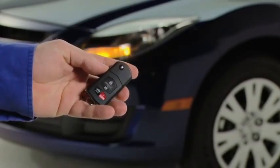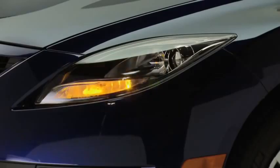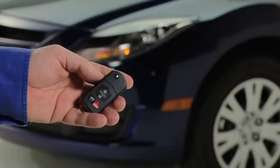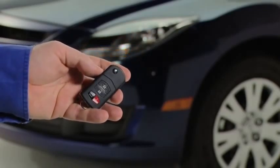Press the panic button for 1 second. The horn will sound intermittently and the hazard warning lights will flash. To turn off this alarm, press any button on the transmitter.